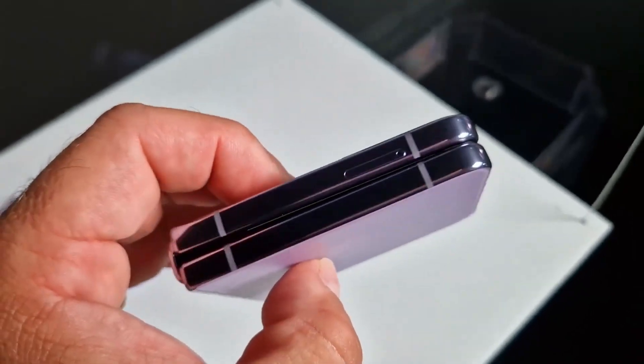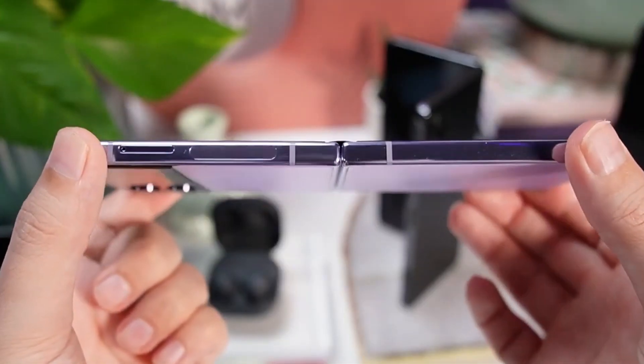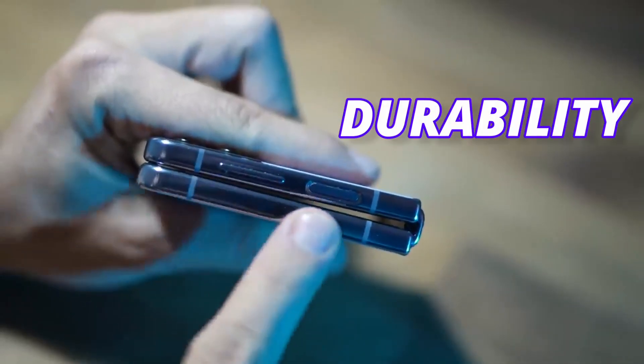This is new — Galaxy Z Flip 5 is going to come with a new huge design change, which is a water drop hinge. By getting this hinge, Samsung achieved multiple goals on Flip 5, and one of those goals is durability.